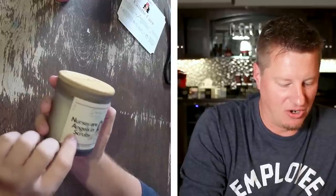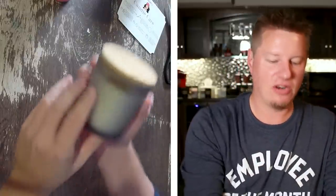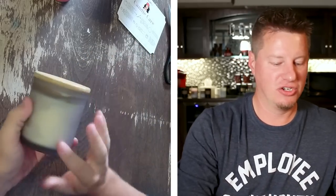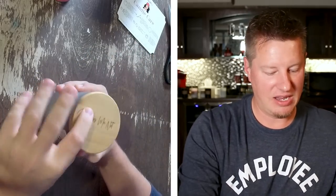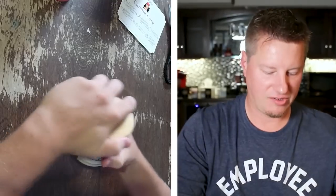This one is called 'Nurses Are Angels in Scrubs.' It says a luxury coconut apricot cream scented candle. The only coconut and apricot cream that I'm aware of and have ever seen or used before is from Wood and Wick Company, but that doesn't mean that's where it's from. This is an eight-and-a-half ounce candle. I love the smoky gray jar and the wood lid, and they even have their logo on the lid. Loving this so far. Let's go ahead and open it up.